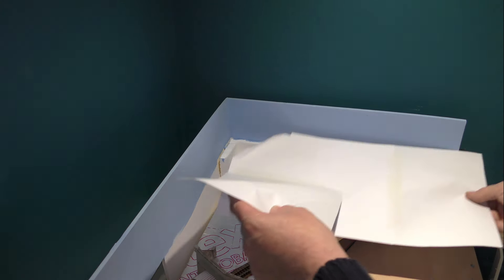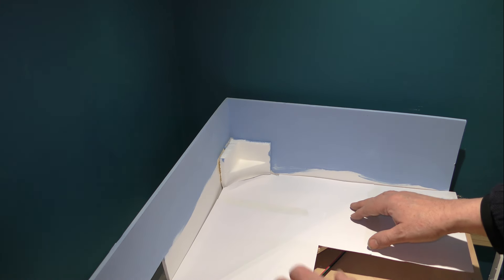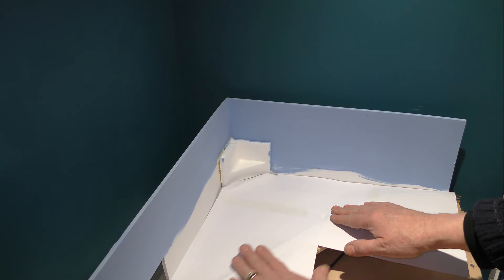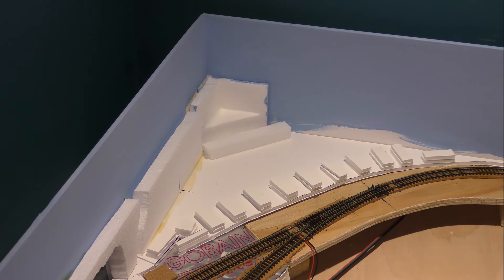I'm using the same technique of A4 paper stuck together to get a template of the corner track. This is where the hills are going to start, and I'm going to be working on this corner first because I haven't really got a lot of access to it, so I want to get it out of the way. You can see me mark out a template on normal paper. What I'm going to do with these templates — I've started in the corner and used the template to mark out on 5mm foam board, the board that you get from Hobby Craft, and I've marked it out and cut it out.